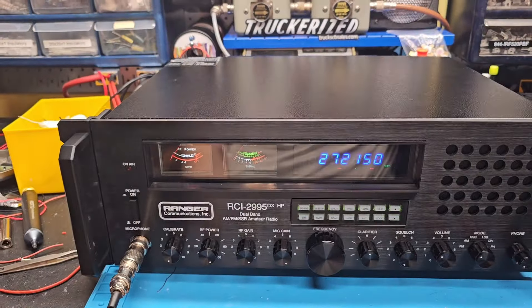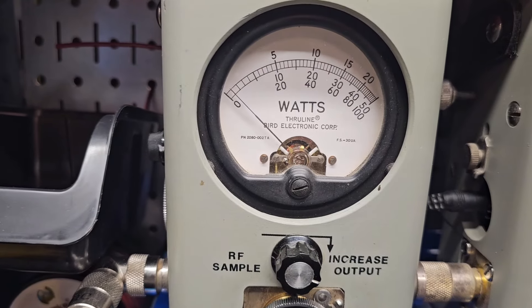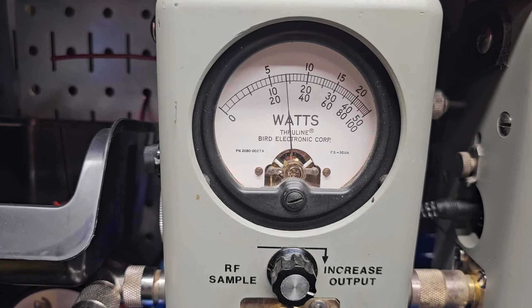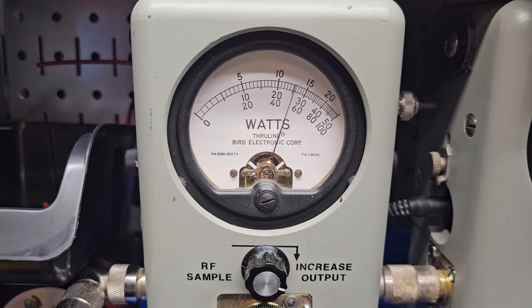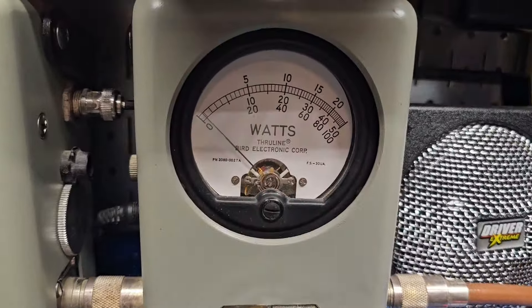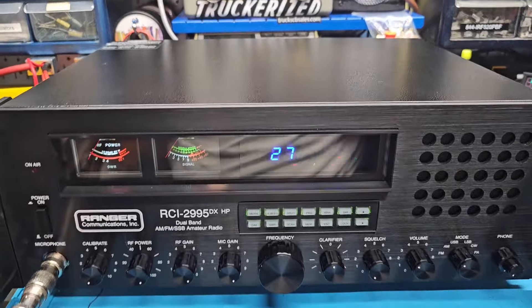On/off switch — man, this thing is rocking and rolling. Let's get right to it. RF power all the way down, 250 watt slug — yep, five watts all the way down. That way if you're set around a big amp you get full adjustability. 60 all the way up — show your average power swing — hello, about 130 there. 500 watt slug, hello hello, 300 plus. Bob, this thing's going to rock and roll, man.